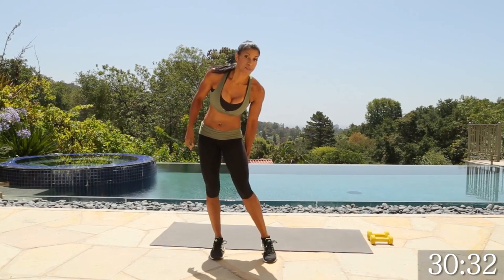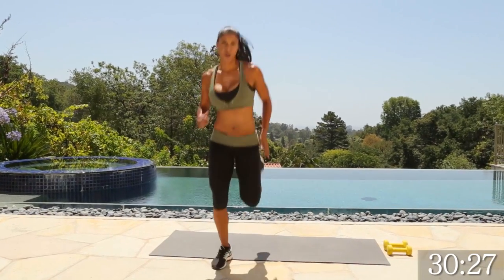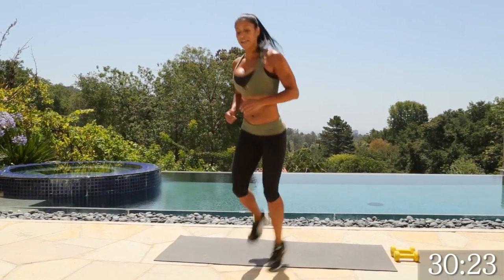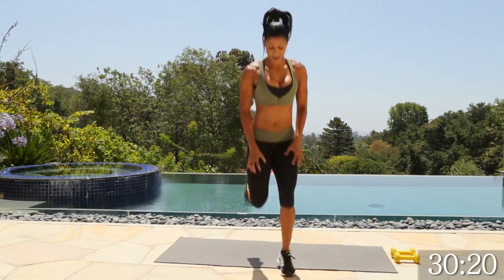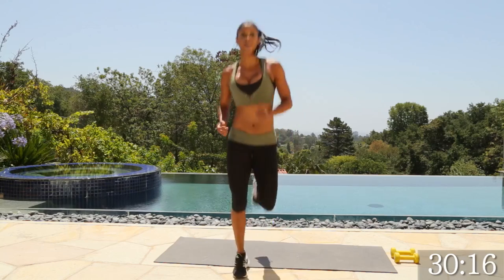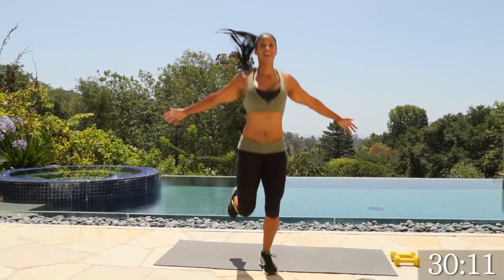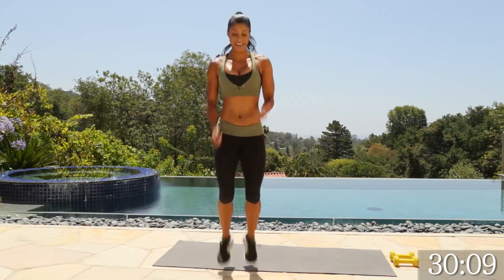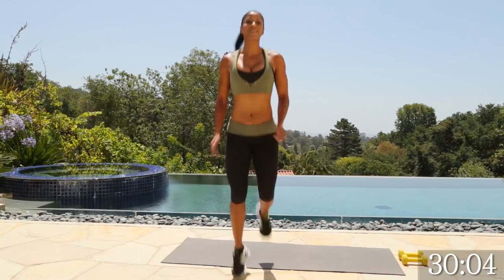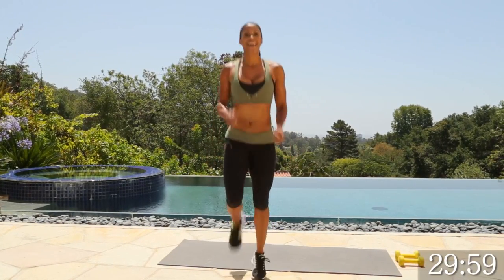Now we're going to warm up the hamstrings and stretch out the quads by doing some butt kickers. Literally try to kick your heels to your butt — not just here, all the way up — because that's going to stretch out the quad and engage the hamstring. If you want, you can add some arms. Give me ten, nine, eight, seven, six, five, four, three, two, and one.